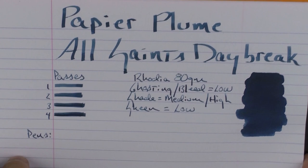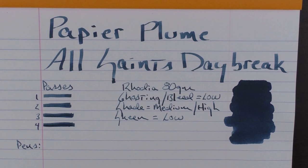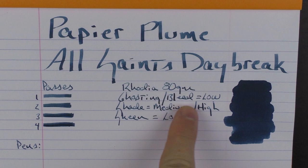Here is what the ink looks like on some Rhodia 80-gram paper. With a heavier swatch you can tell that even though there was a heavier application, there was zero bleed-through and just a little bit of ghosting. So the ghosting and bleed is very low. The shading is medium to high depending on the application, and the sheen I would say is low.